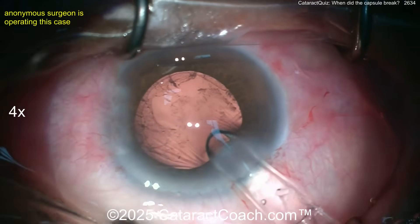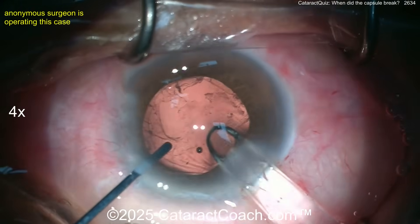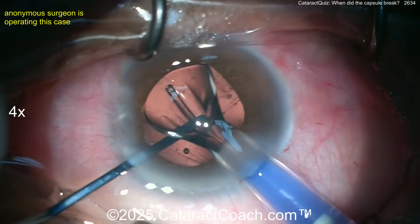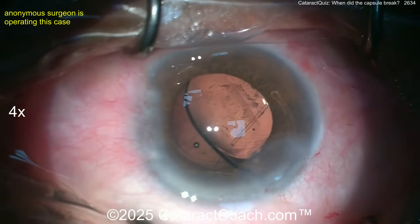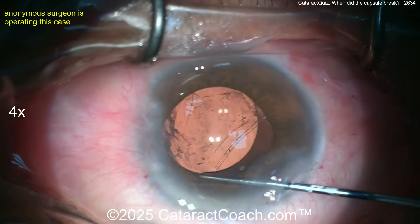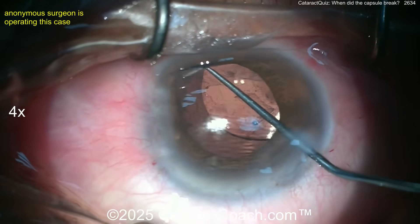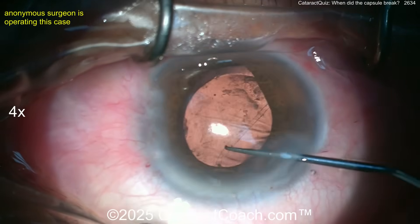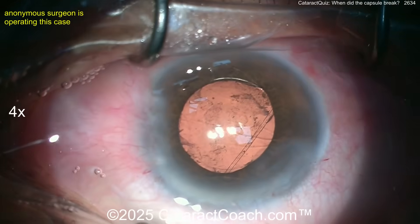Here comes a lens. Let's see what kind — deliver, deliver, deliver. Oh, it's a single piece! Whoa — putting a single-piece lens in the bag. You can do that, but be very careful because one part of the bag is wide open. Unfortunately the lens already opened up. Avoid too much manipulation; this has to go in the bag. Do not put a single-piece acrylic lens in the sulcus.